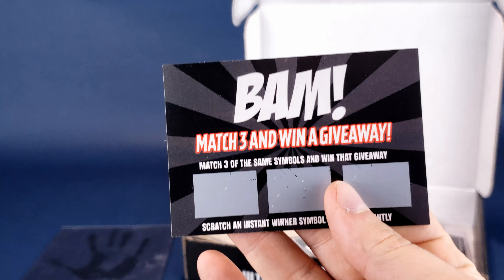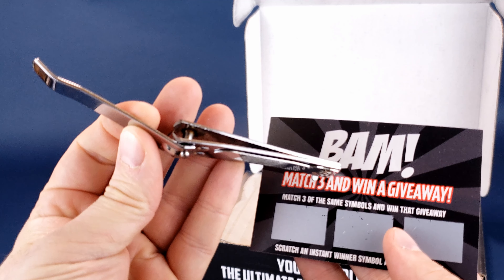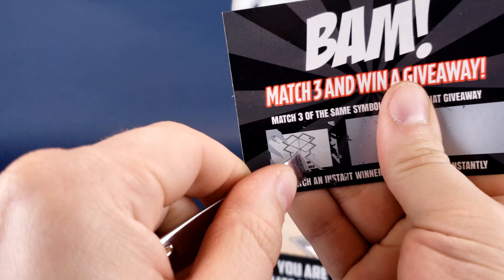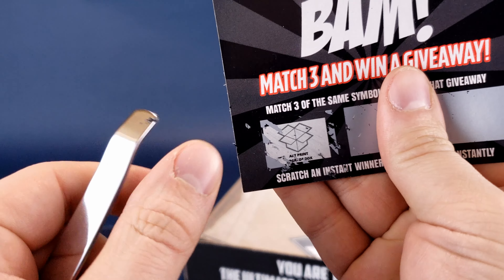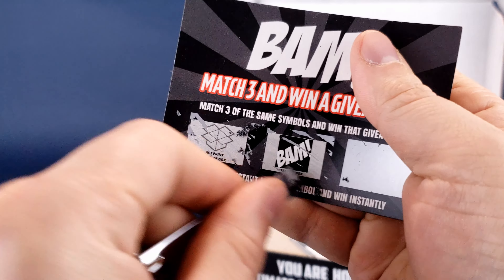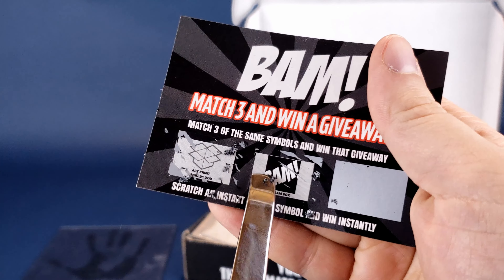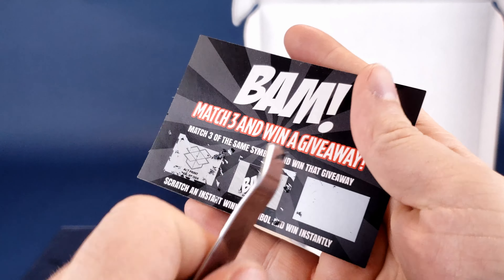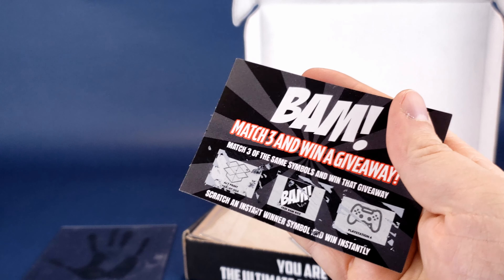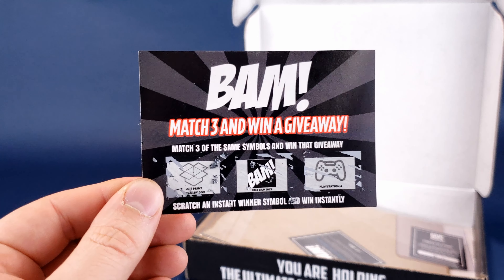We'll also have ourselves a scratch card. I've already got my nail clippers — I really do need to invest in something a little bit more professional than just nail clippers. The first box is an art print. Okay, that's promising. Second one — whammy. It always seems to be the case: good, and then bad. I'll keep going to the third box. And it always seems to be like a gaming console for the last one. So I won, unfortunately, nothing. But I can walk away knowing that at least I tried, and that's really all that matters. You should always really try in life — don't give up.